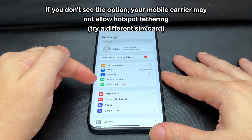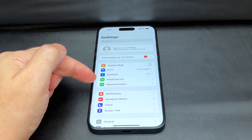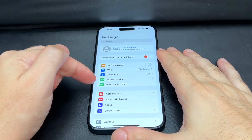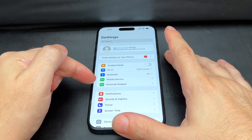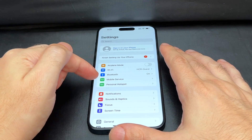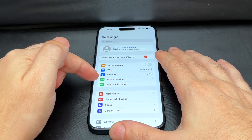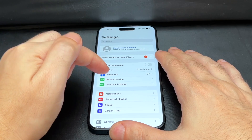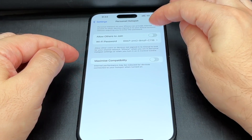If you don't see this, it might be because your cellular carrier does not allow you to do a hotspot with your SIM card. Some carriers still do this. You might not see it, so maybe try a different SIM card if your phone is SIM locked. But basically, if you see it, you can turn it on and off from here, or under mobile services — it's basically the same, like a shortcut from the top menu. Click here and you can allow people to join or not join.